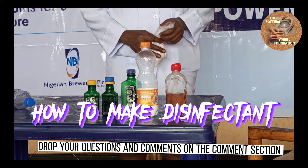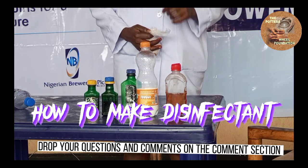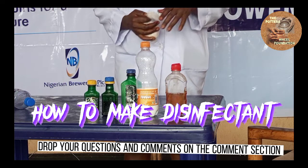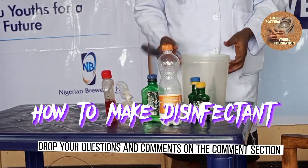Now we are going to go into the practical. Please like and share and put your comments in the comment box below.